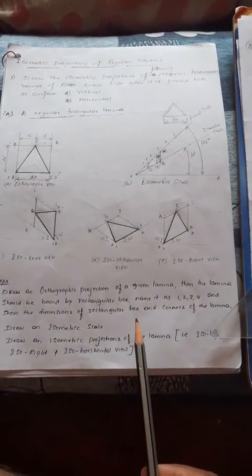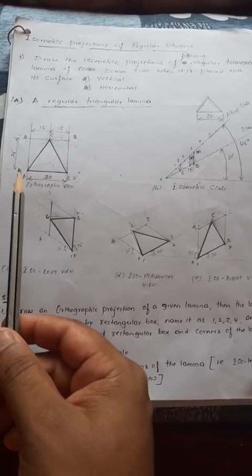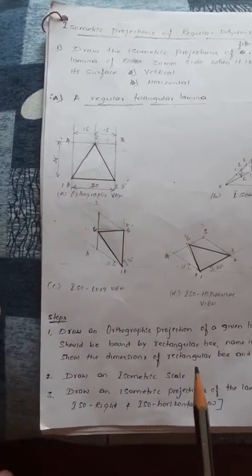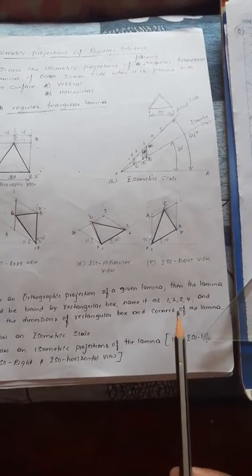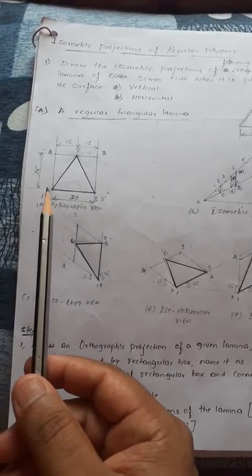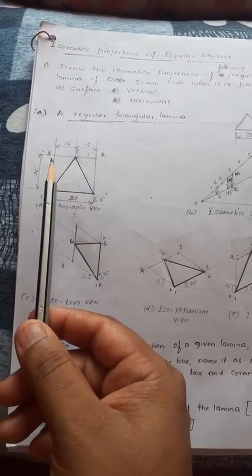Show the dimensions of the rectangular box. The rectangular box dimension 1 to 2 is 30 mm and 1 to 4 is 25 mm. Each corner of the lamina — corner 1a, 2b — is already there. Then see the curve from the rectangle box.